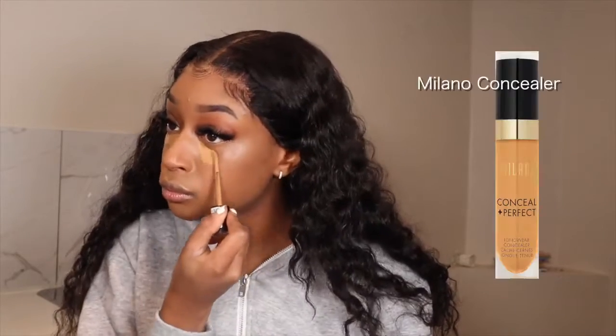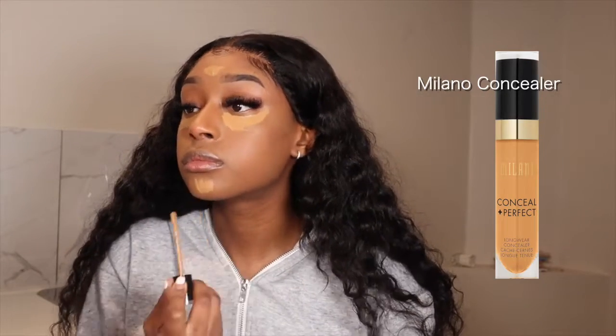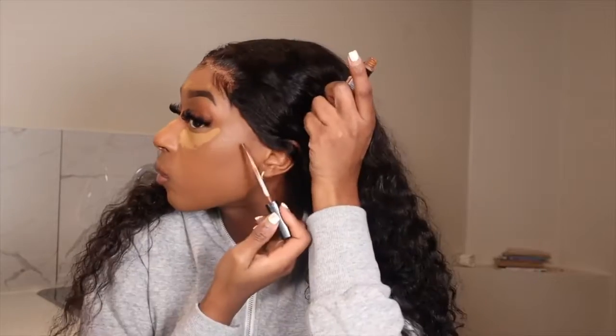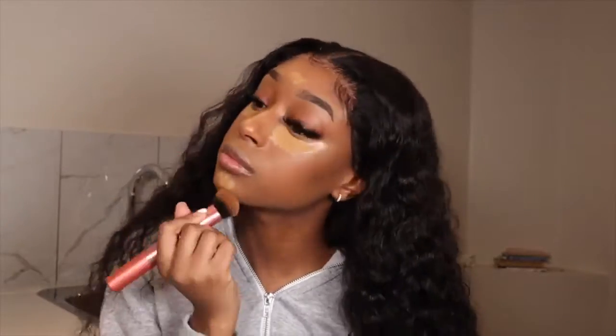I love this E.L.F. beauty blender — I think Aliyah Jay mentioned it. It's super cheap and so soft. I'm going over the initial concealer with a lighter concealer and letting that dry before blending it out. I'm putting some contour on my cheeks and will blend that out, then go in and blend the lighter concealer. That lighter concealer is really just to brighten everything out since the first concealer was pretty close to my skin tone.